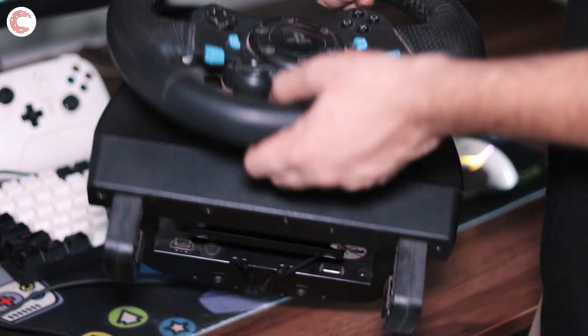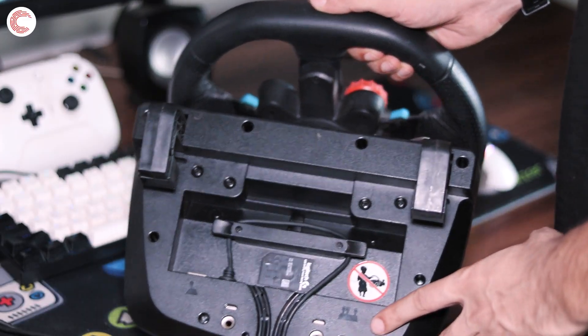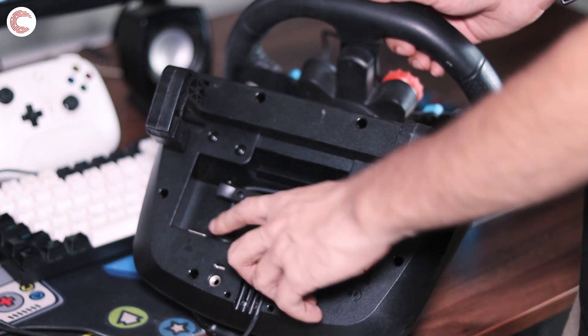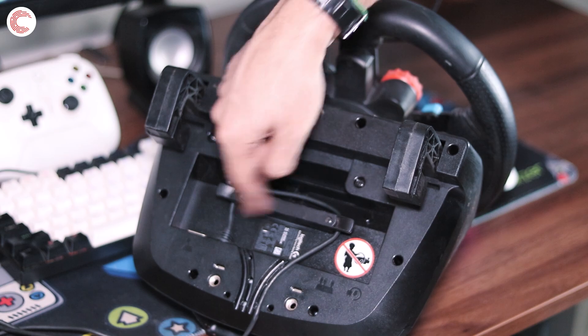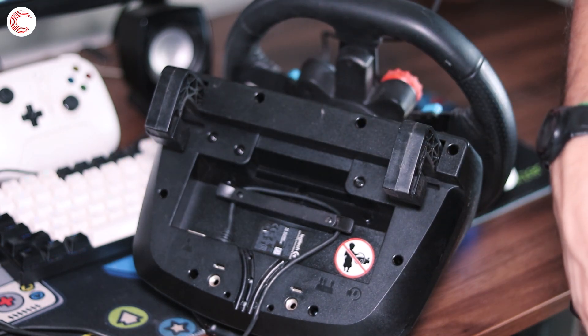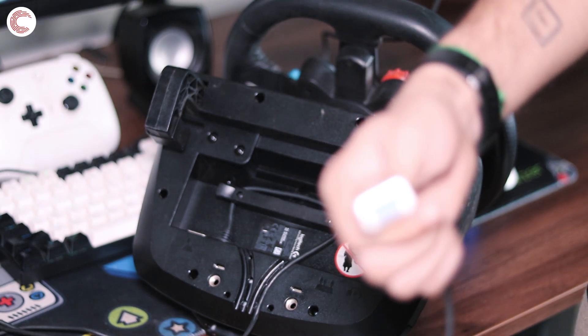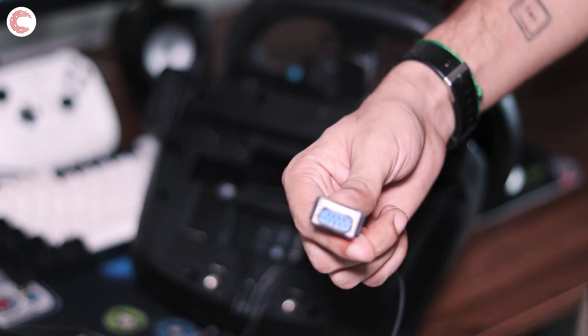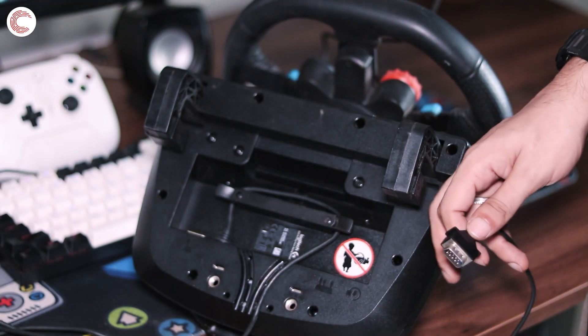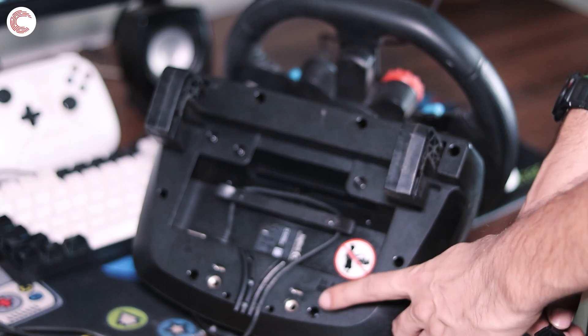To do that, just flip over the wheel and you will see slots for different connections and for all your different cable routing needs. The first thing we're going to connect is the pedals. The Logitech pedals come with a serial connector, and the port is labeled with a pedal logo.